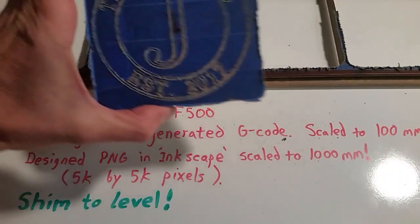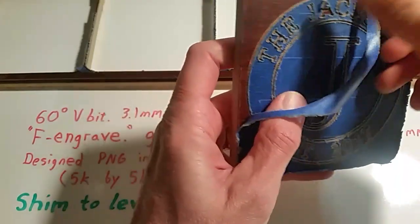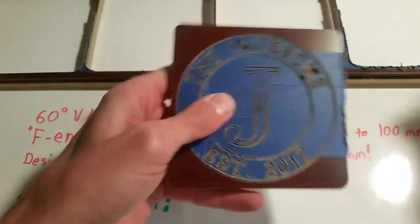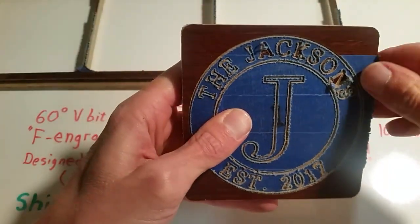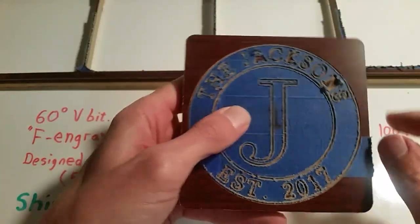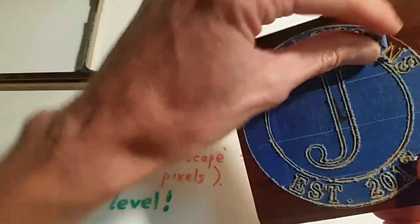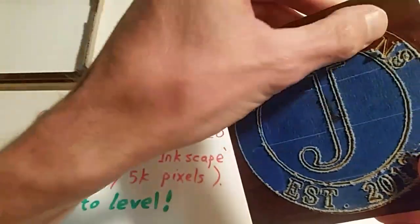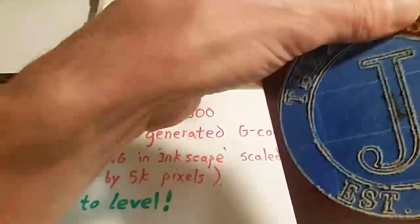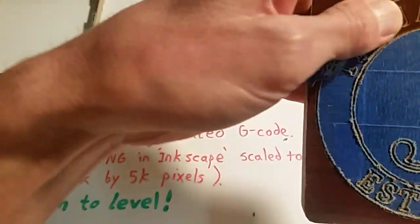Almost forgot the most fun part — peeling the tape off! I tried packing tape one time, but it left residue and it took me longer to clean up the residue than it did to actually carve these coasters. With painter's tape, you can see there's no residue at all. The letters look very sharp — no splintering, no tear-out, which is great.